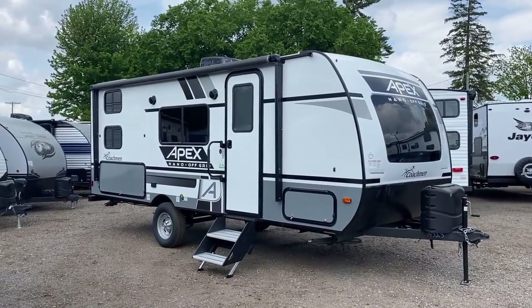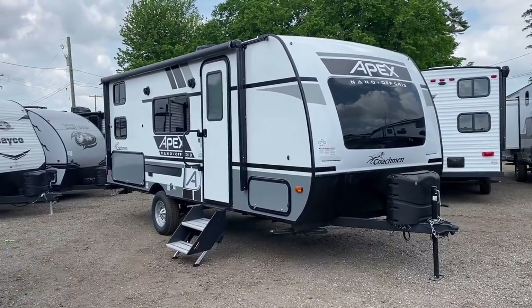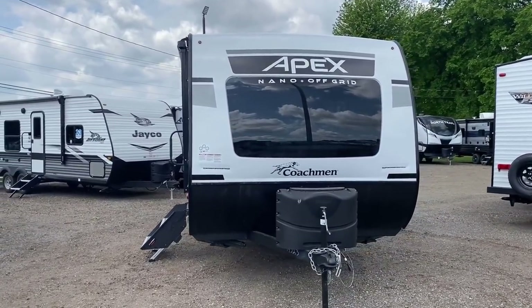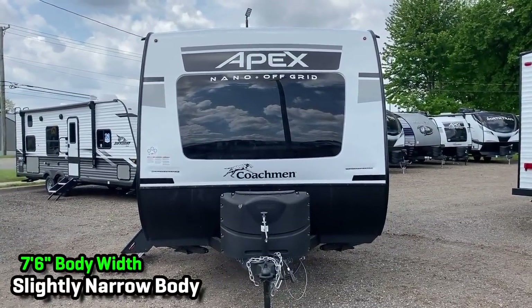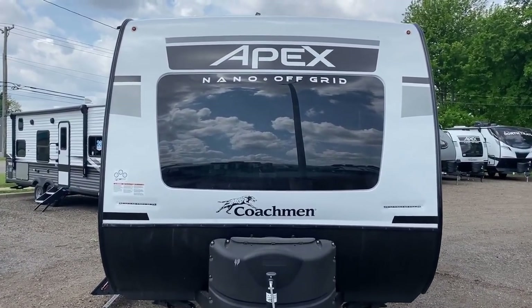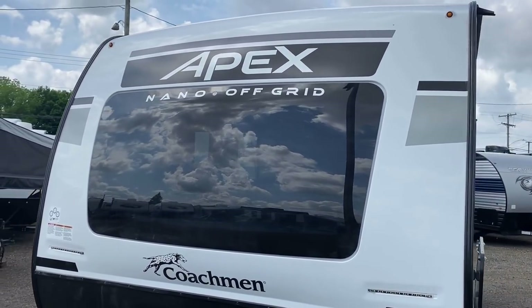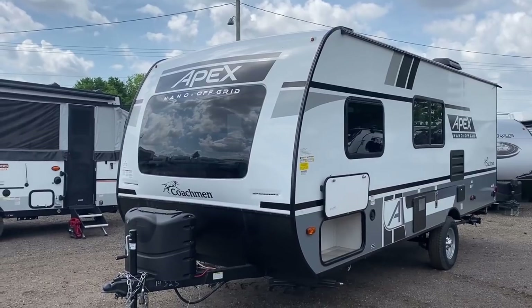Let's talk towing. The maximum weight of the trailer plus maximum cargo is about 4,700 pounds, so if you have a 5,000 pound tow rating or above you'll be fine — and the more above 5,000 you are, the happier you'll be. These Apex Nanos are seven and a half feet wide but they don't look or feel that wide. I think it's because of that big automotive-bonded windshield glass in the front — it draws the eyes out a little bit, kind of like horizontal stripes.